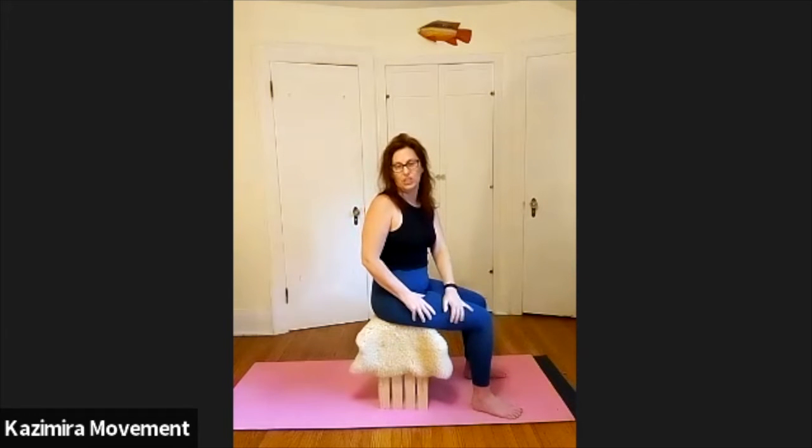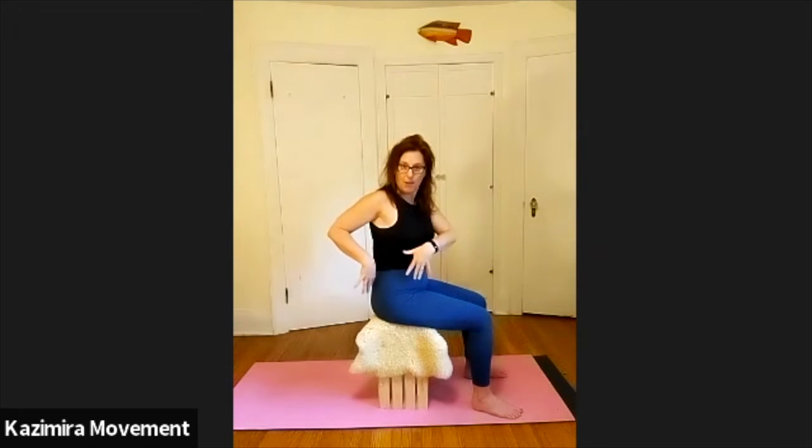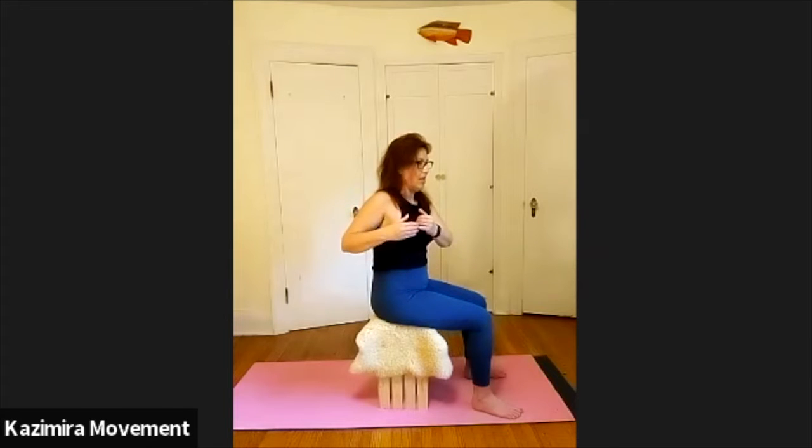Hi there. Today I'd like to share with you a little exercise that you can do while seated at your desk. This one's a great one. It helps relieve tension in the front and back of the trunk. It helps connect you to your pelvic floor and it's a great proprioceptive exercise — that is connecting to where your body is in space.